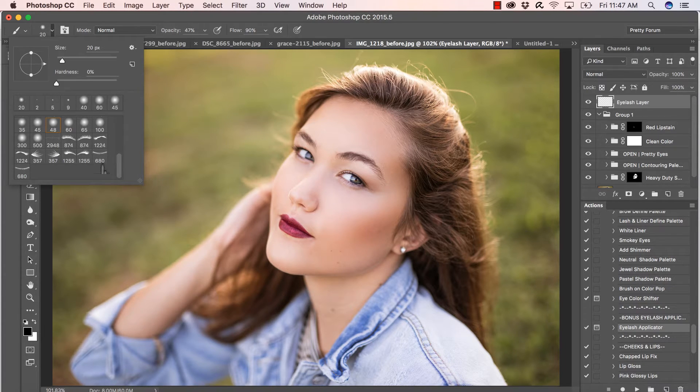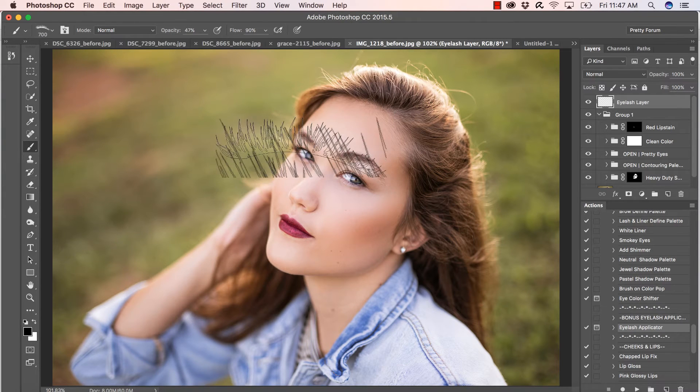Notice I have a left and right version of each of the lashes. We've got our pretty lashes, wispy sultry lashes, little corner lashes, and towards the end there are bottom lashes for your bottom lash line. You can play with those and have tons of fun — they're so fun to use. I'm just going to select my left lash here.